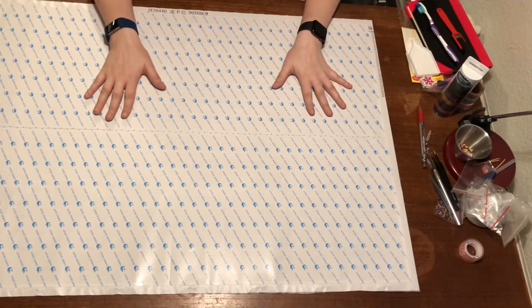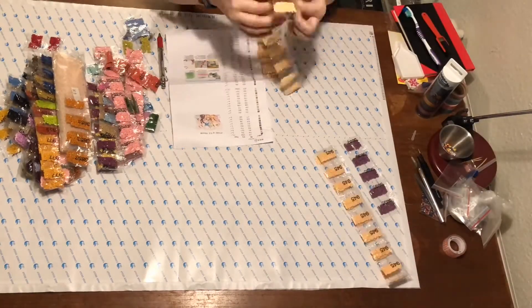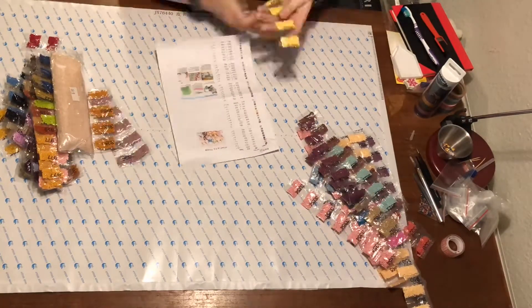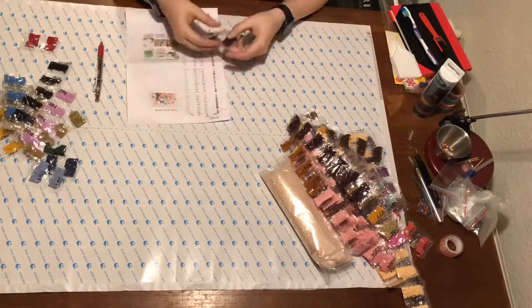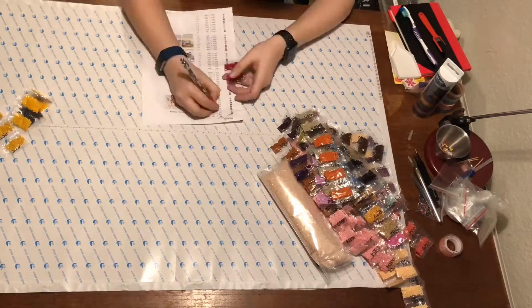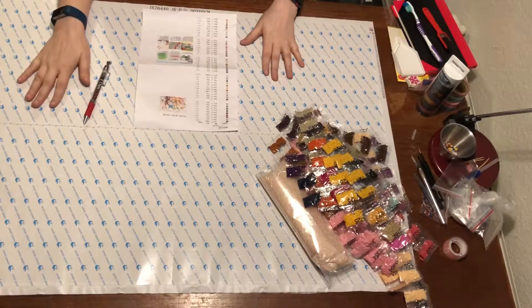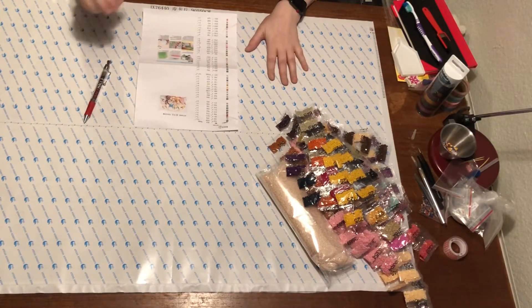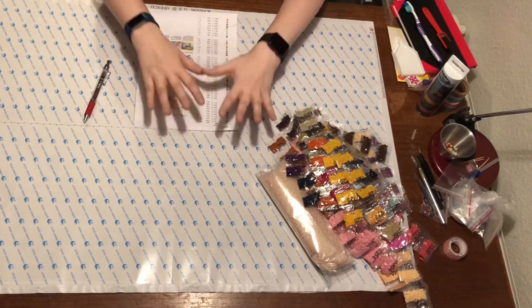And now I will check the beads. I have all my beads, so that's really good. And the canvas looks good, so it's all good. If you like this video, give it a thumbs up, or you can comment down below, or you could subscribe. And I'll see you soon. Bye.